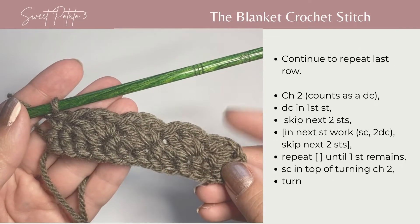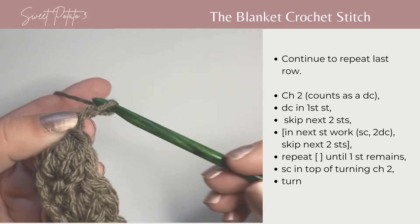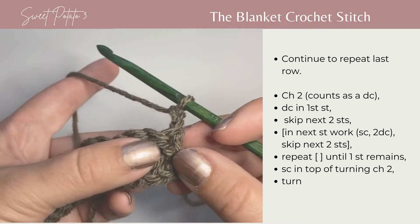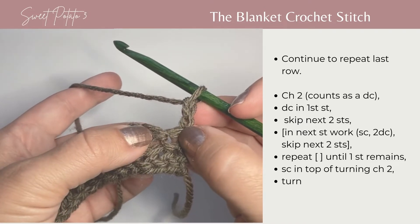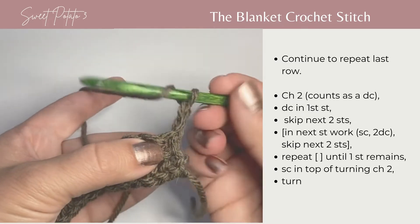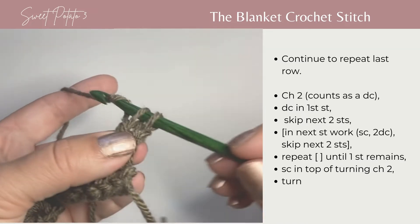To work the next row of the blanket stitch, you're going to begin with a chain two and then double crochet in that same stitch — the base of that chain two. So your first stitch is a double crochet. You're basically going to repeat that first row.